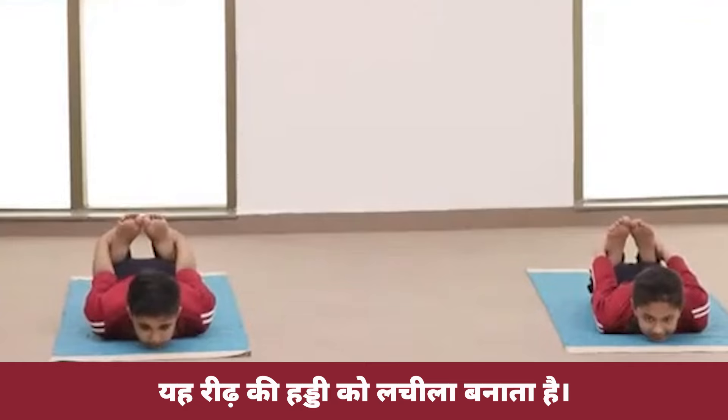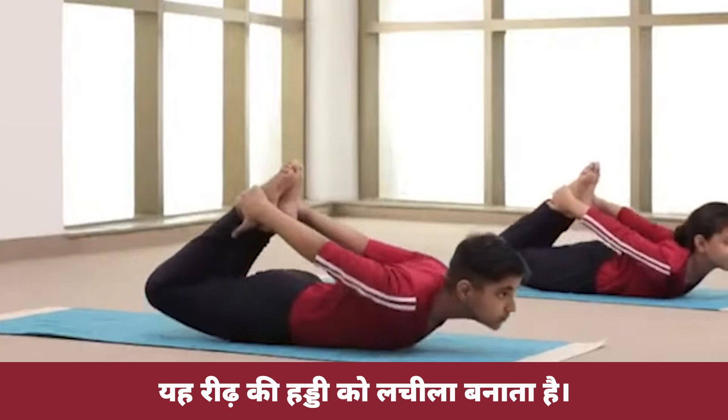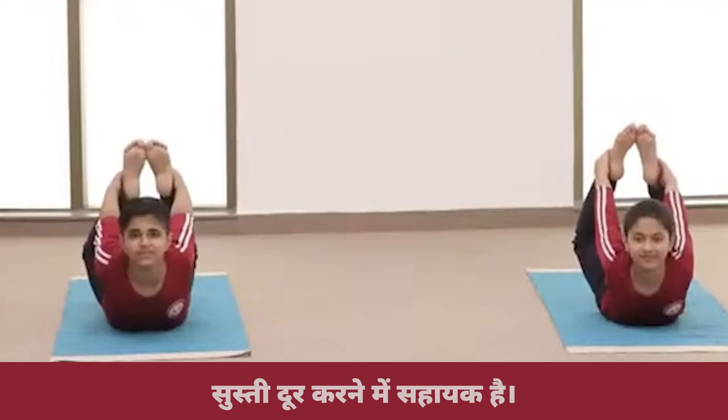Inhale and raise your whole body on the abdomen. Maintain the final position with normal breathing. Be there.